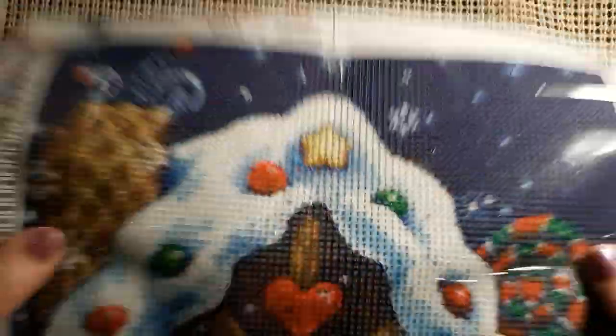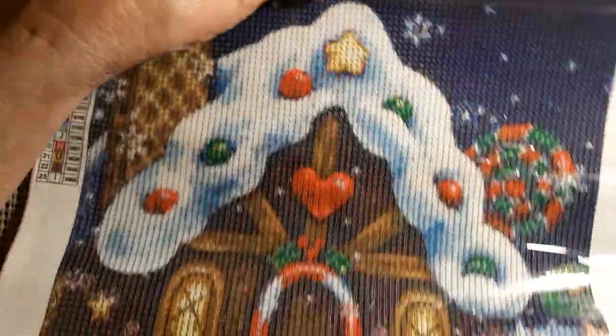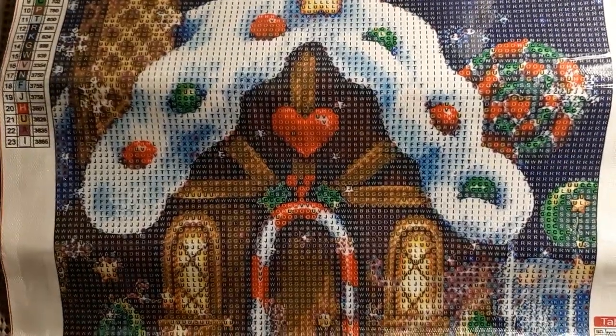Then I was watching somebody's channel, and if you are that somebody, shout it out. I can't remember if it was Diamond Painting Effects by Corey or if it was Desert Owl — I might be wrong on both accounts. But they had this diamond painting and I went, I need that one. Another one of those jiffy plastic bags, you know we hate those, right? It's like becoming a thing. This is a 30 by 40 and it was $5.99 as well. And it's of a gingerbread house — how cute is that?